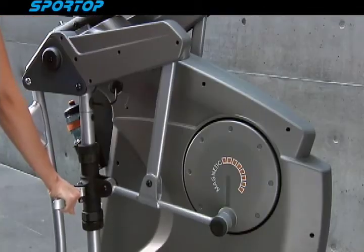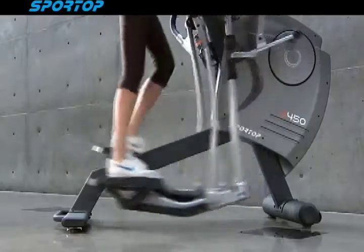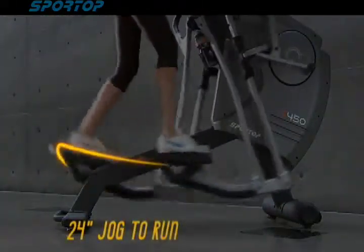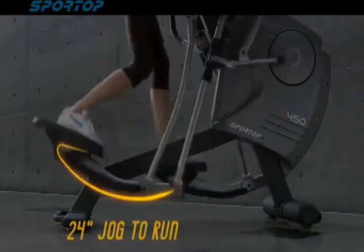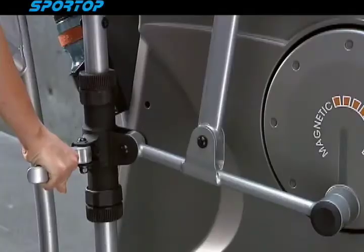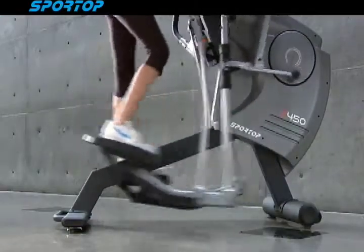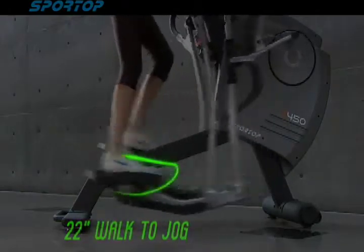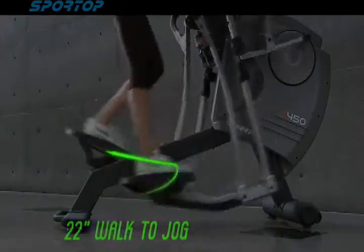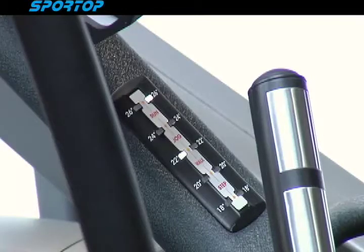Easy selection grips let you change to different stride lengths from 18 to 26 inches, using an LED indicator to easily find the right one you need. Five choices of stride length fit different sizes of users and different ways of exercising, including stepping, walking, jogging, and running.